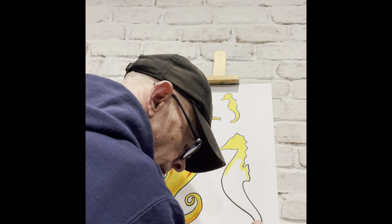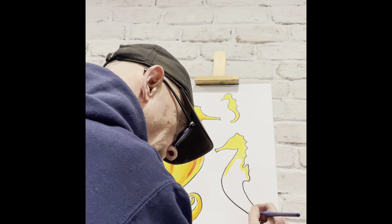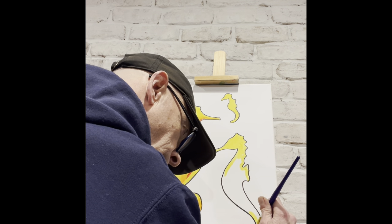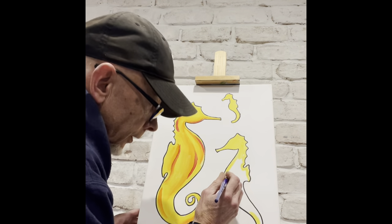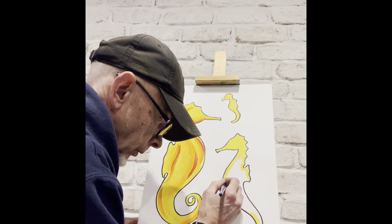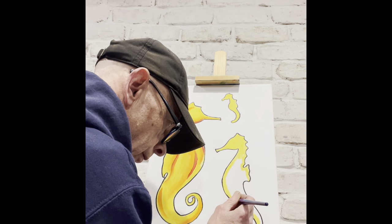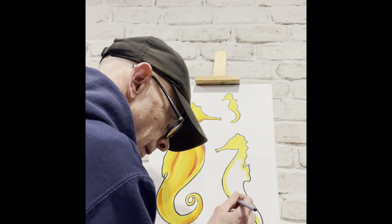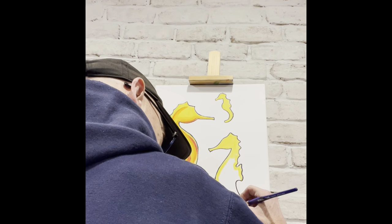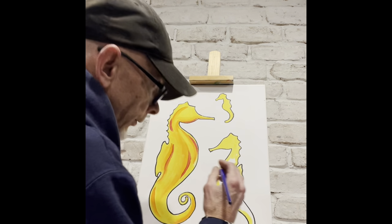Ron's working on that smaller part of the tail and working his way up. When you're painting, try not to go with little tiny strokes — try to go with big ones. That makes it more of a straight line than a choppy, sketchy line.